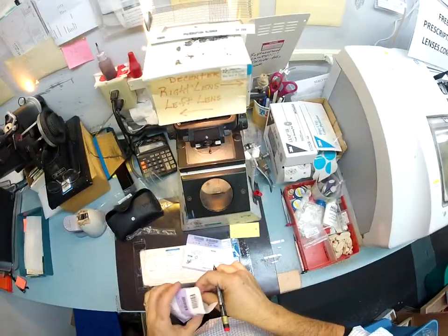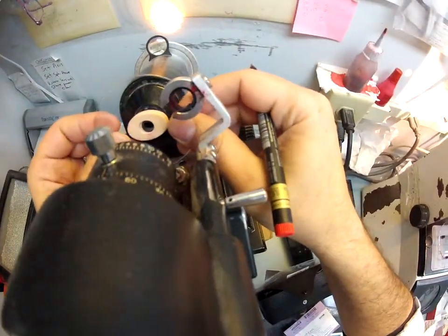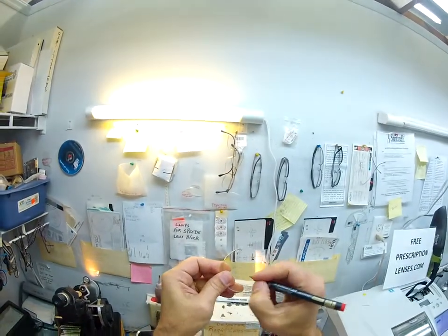Now let's do your left lens — plus 150, minus 75 at 90. The same axis — that rarely happens. So plus 150, although you do have three steps of astigmatism correction in the left eye. That lines up perfectly. Let's put some dots on here, darken those dots so the folks at home can see it, and mark that one L for left.